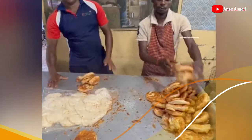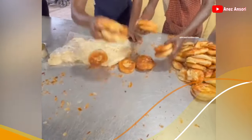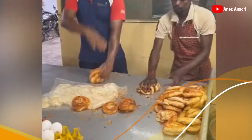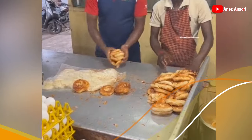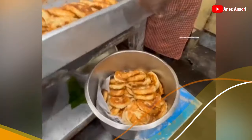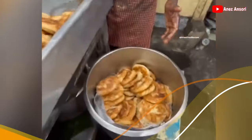Nah, masih abangnya dipukul-pukul, digeprek-geprek rotinya. Gimana guys, kalian selera dengan roti seperti ini? Kelihatannya sih enak ya, buat temen kopi.